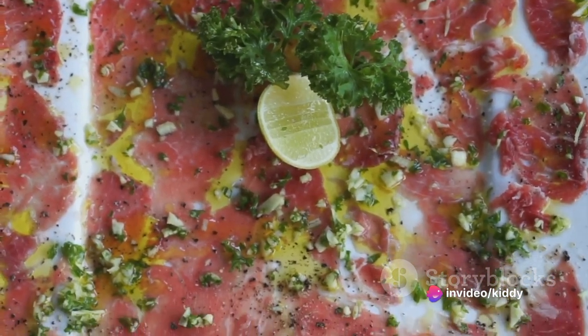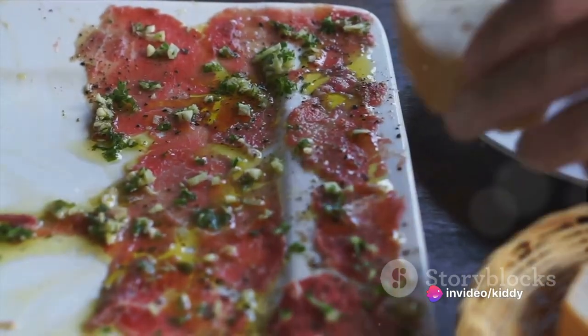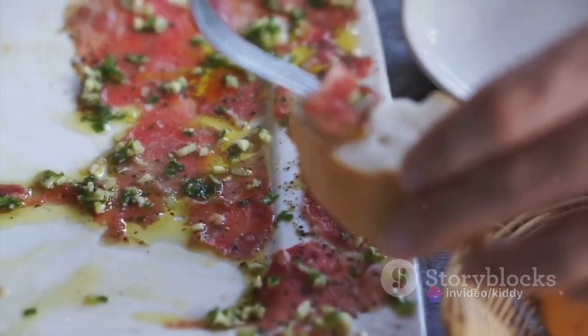This dish, renowned and hailed in the elite circles of the culinary world, can also find a prestigious spot within your domestic cuisine.